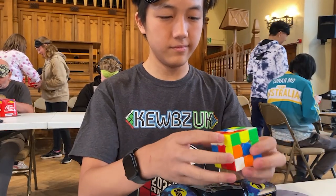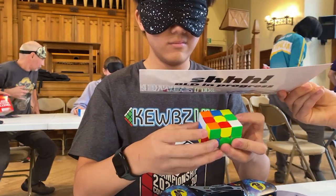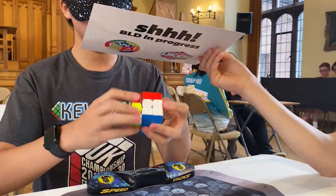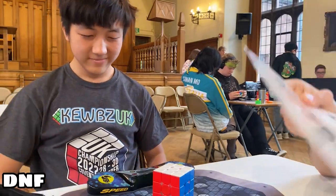For the second solve, I had an unfortunate DNF because the cube popped during my execution. For the third solve, I was two flipped edges away from having a successful solve, but I still ended up with a DNF.